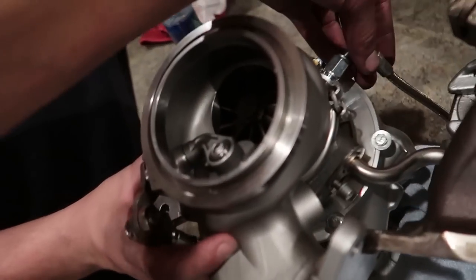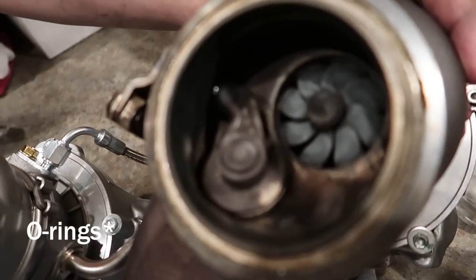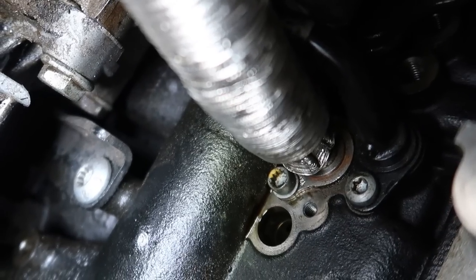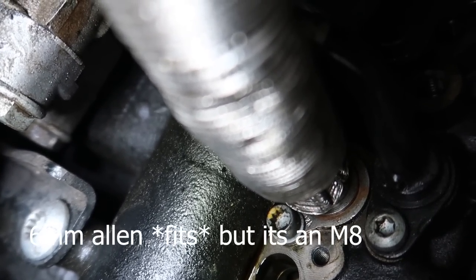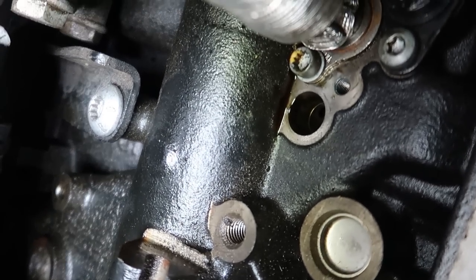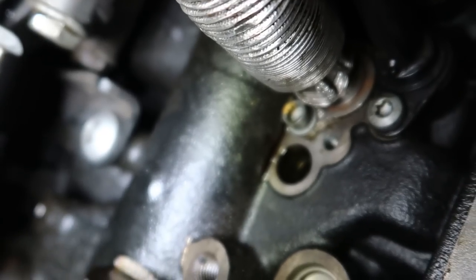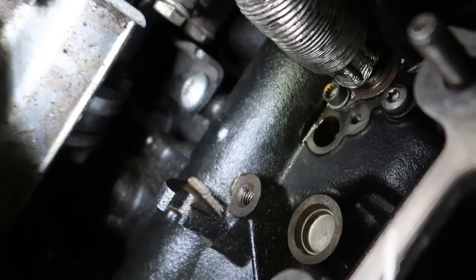Looking at the exhaust side wheels — the IS38 versus the EQT — quite a difference. Very excited. I'm going to replace the oil feed line on the block with the new one that came in the kit, and then the turbo can go in. I also need to replace all the seals. Here's where the oil drain goes — it's a 6mm or T27 fitting right there. The line routes all the way up. You can't really see it from the top; this is my first time actually seeing it with the camera. Be careful not to confuse it with the other line — that one's an 8, this one's a 6.